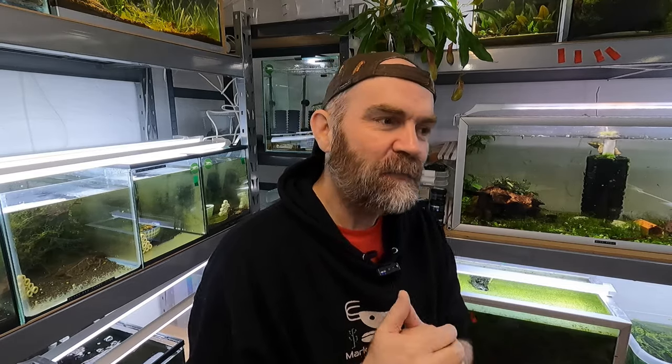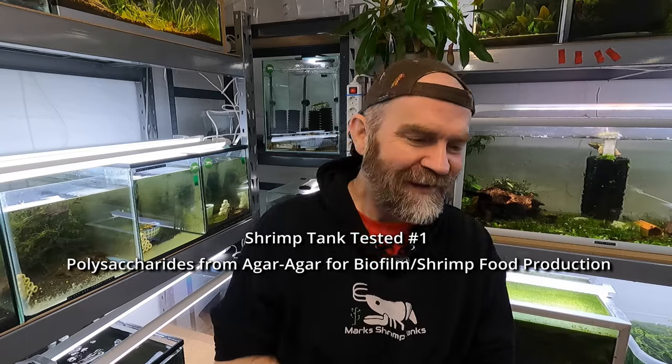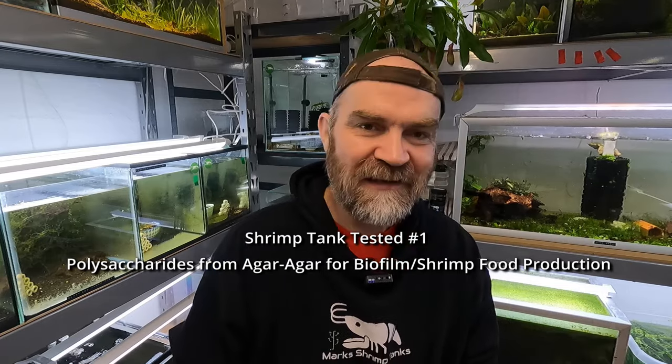I'm in the position now where I can actually test certain things — different products and whatever else — in my tanks without it impacting the animals, because I have quite a few spare tanks. So today we're going to take this 40-litre tank over here and we are going to see if we can increase its biofilm.